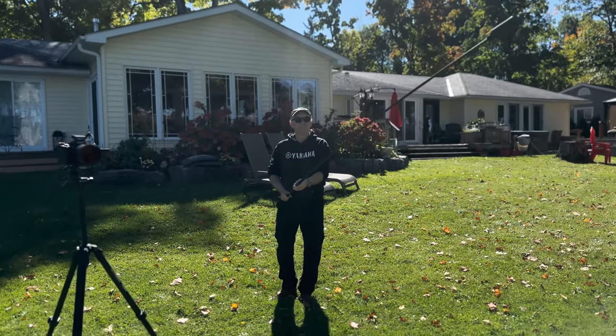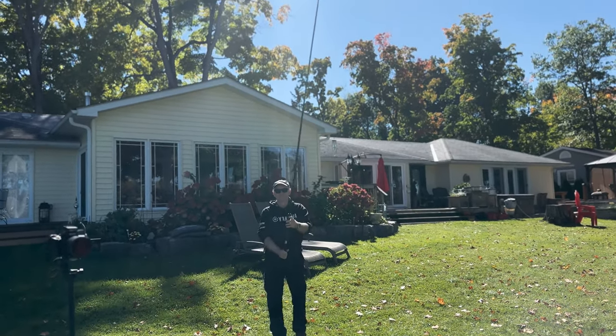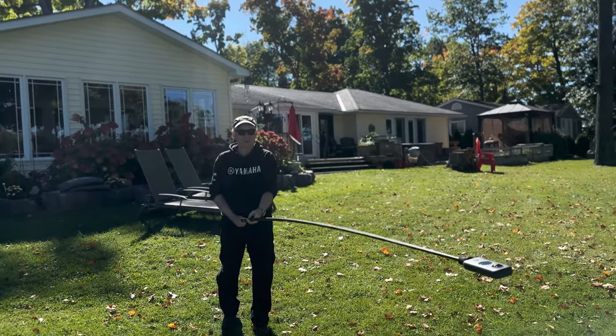I have help here today — Frank is helping me. He's working the Insta360 camera, having a lot of fun with a little hands-on experience. Lots of fun.